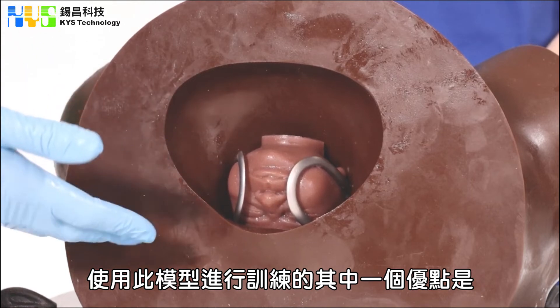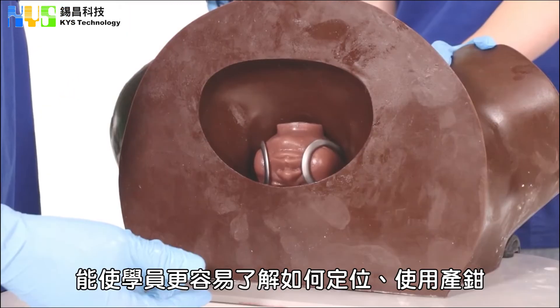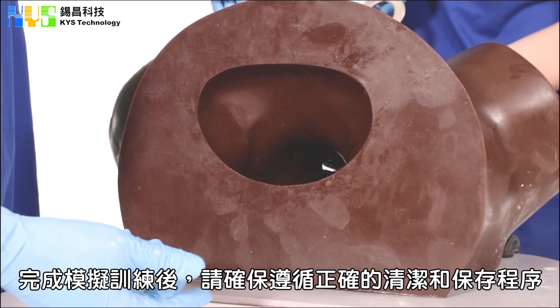One benefit of the Lucy's Mum Simulator is the ability to look at the back and see where the forceps are placed on Lucy's head. This will give your student a better idea of how to position the forceps.